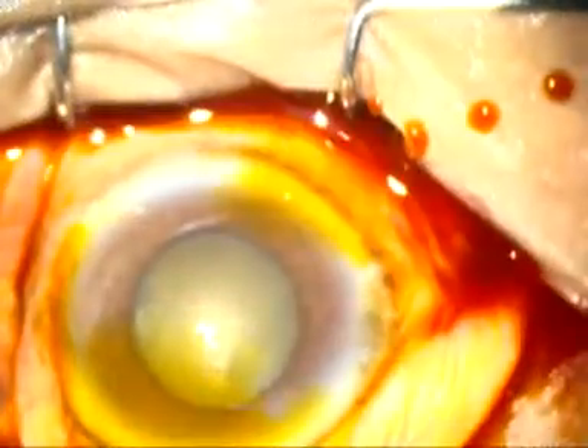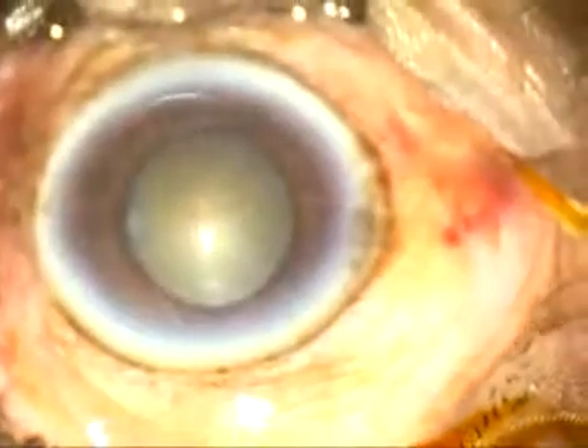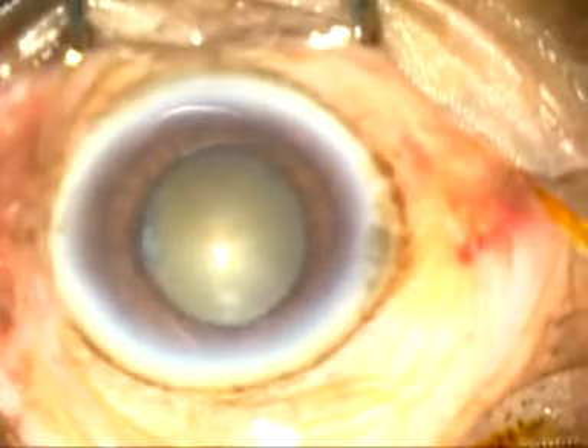Dear colleagues, this is FACO's evacuation of a cataract with grade 4 nuclear sclerosis and a 4.5 millimeter pupil. The ocular surface is thoroughly irrigated with Ringer's lactate, applying a few drops of povidone iodine. Povidone iodine has been applied in the preparation room for 3 minutes. Now we are going to start the case.